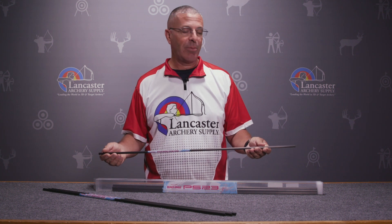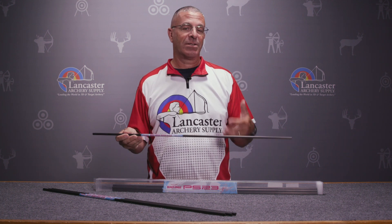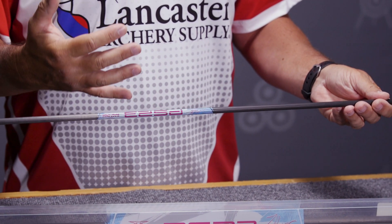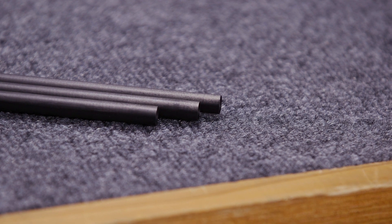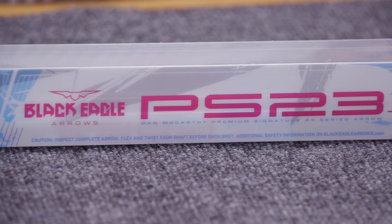They come in spines of 250, 300, 350, 400, and 500. The outside diameter, as the name signifies, is 23/64ths, which is comparable to 9.3 millimeters. There are a lot of different archery organizations — World Archery, USA Archery — that allow a maximum outside diameter of either 23/64ths or 9.3 millimeters, and these arrows will comply with those regulations.